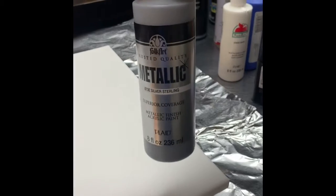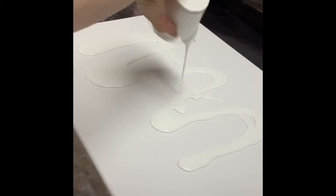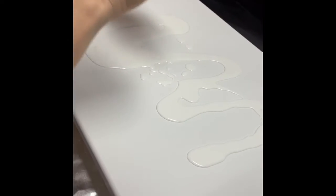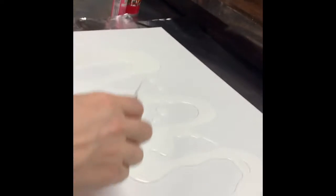We are also going to be adding some silver. I'm going to flood my canvas first — just basically coating it in white. I want to make sure I have a good layer. I'm not going to be using the white in the other parts, so I'm going to scrape out everything so I don't waste it, and just spread this out.